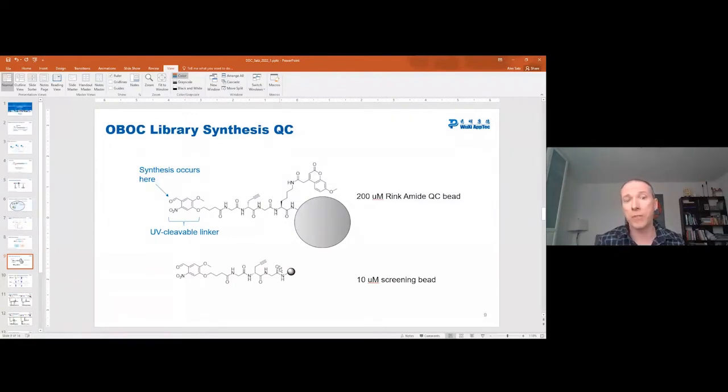What I'm going to do in the next few slides is run a quick test to find out whether the chemistry on the QC beads actually works in the same manner as the screening beads, because this is the entire foundation for how these OBOC DELs are actually made. Of course, we don't care about the products made from the QC beads — we're just assuming that they're giving us the same thing as what we would find from the screening beads.